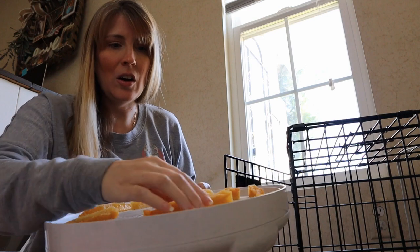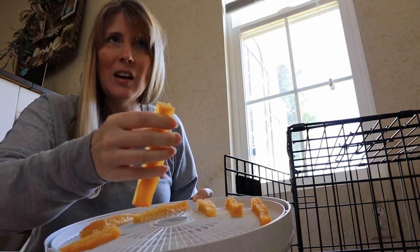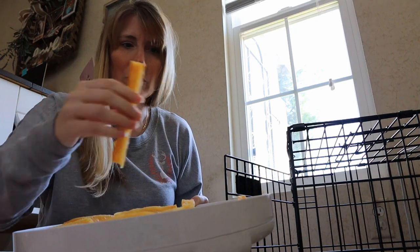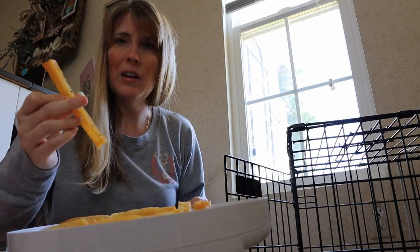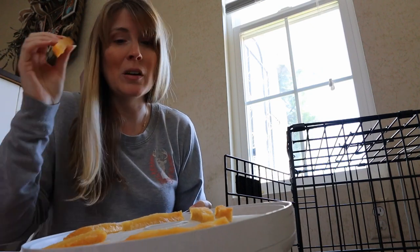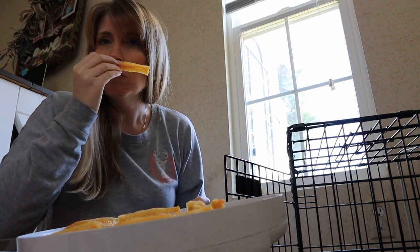Here's what they look like coming out — they are pretty hard. They feel pretty hard to the touch; I can't really break them with my hands. They feel just like regular Himalayan chews that you would get at the pet store. They don't really have much of a smell that I can detect, but hopefully dogs can smell them, and we'll see if Kim likes them in the next clip.